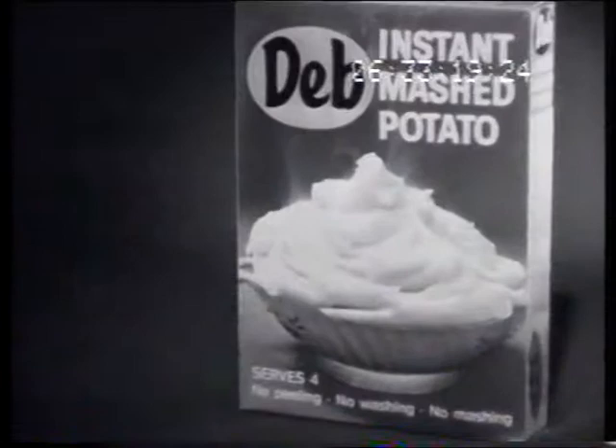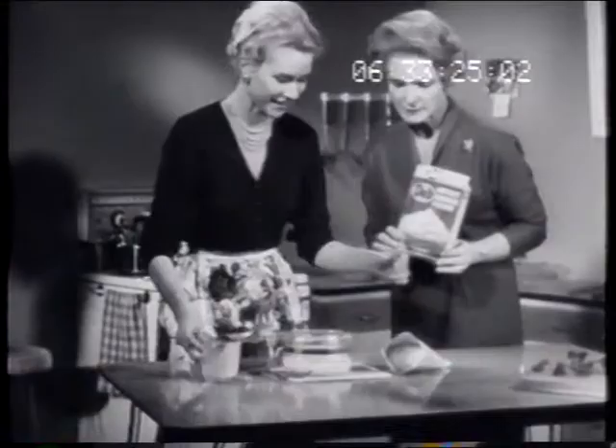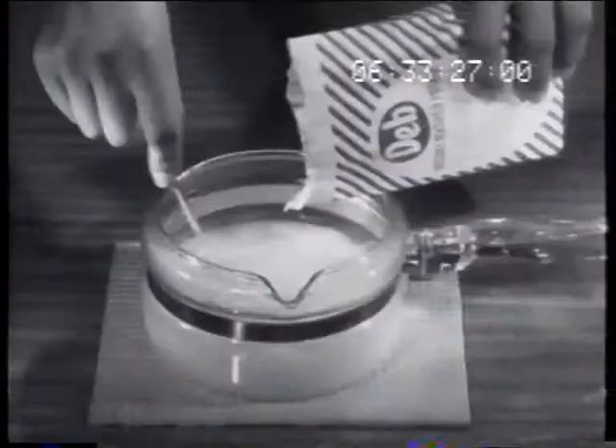Now, real mashed potato in seconds. Deb, instant mashed potato. Deb would have been welcome when I was raising a family. The children love it, Mother.